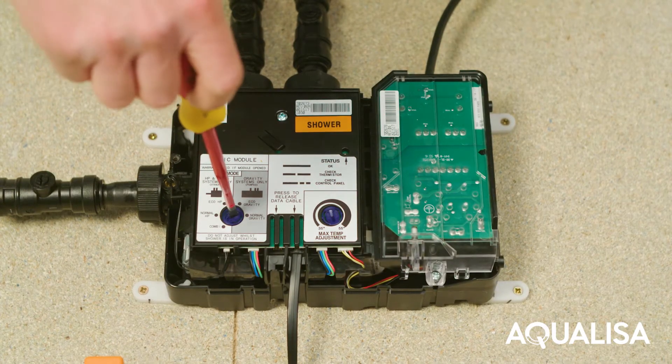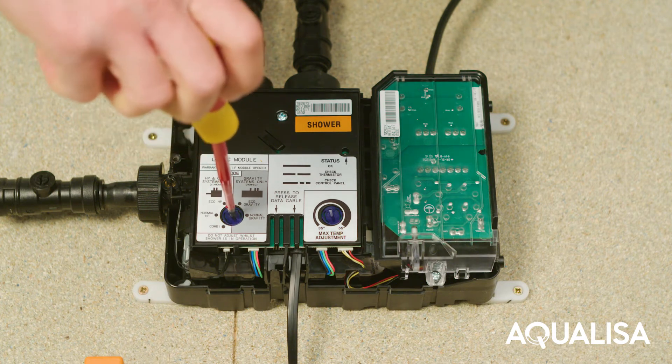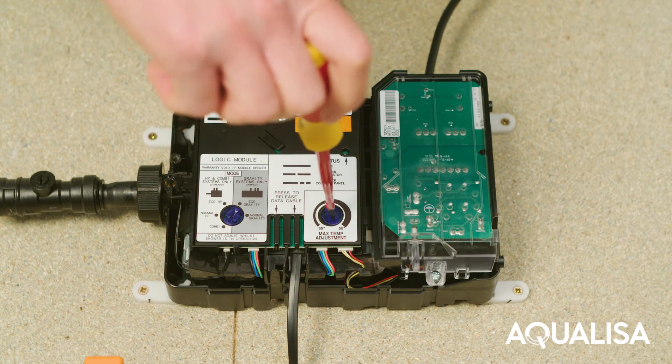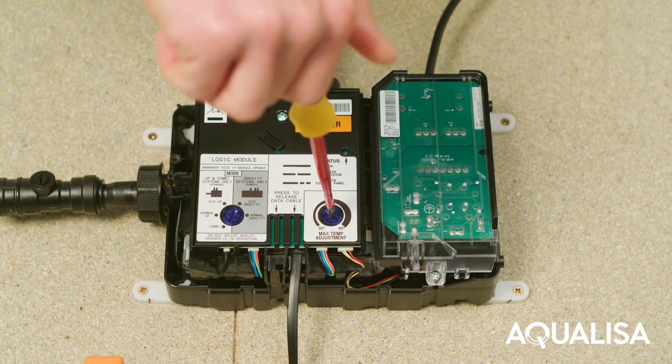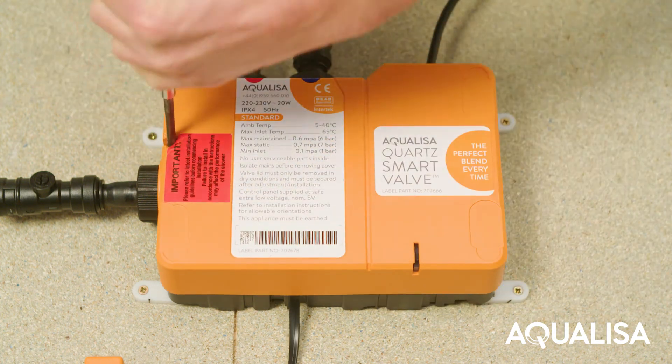Smart valves are supplied factory set with a flow rate at either normal HP or normal gravity mode. This can be adjusted. Maximum outlet temperature is factory preset at 45 degrees. If required, maximum temperature adjustment can be made with a flat bladed screwdriver. Replace the quartz smart valve lid and secure the fixing screw.